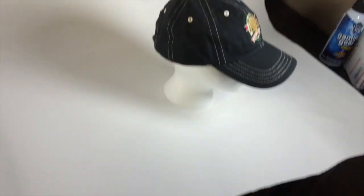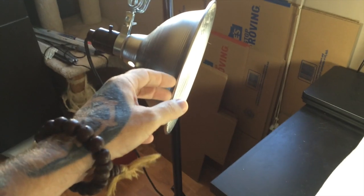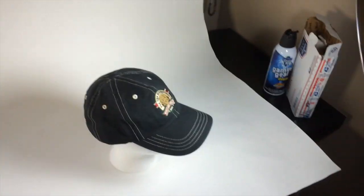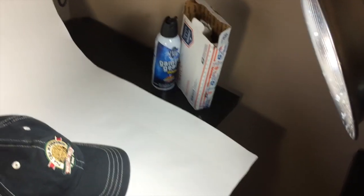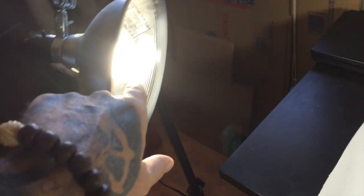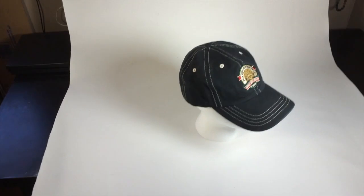These drop lights are like $8 to $10 at Home Depot or Lowe's. I have a CFL on there, 75 to 100 watt usage. If you can get them, get a cool white light, lower on the spectrum, otherwise you'll have a warm yellowish glow. This one is a little warm, so I adjust the color temperature later on.